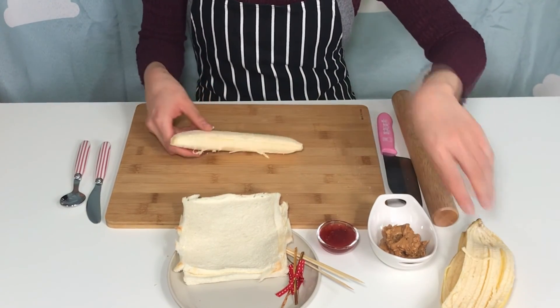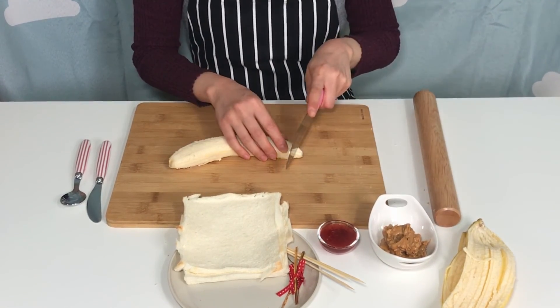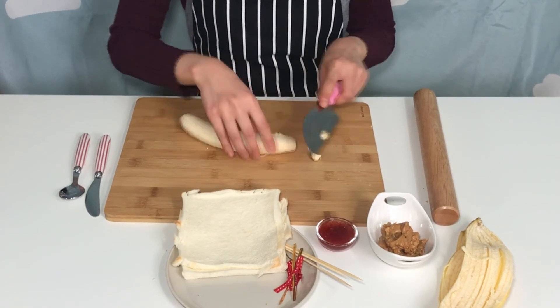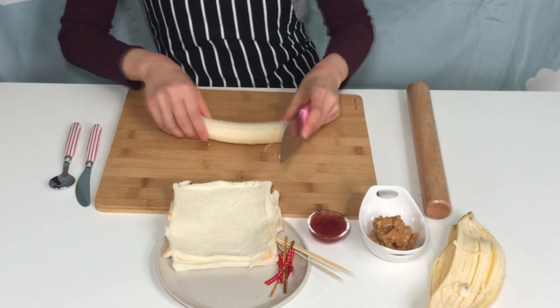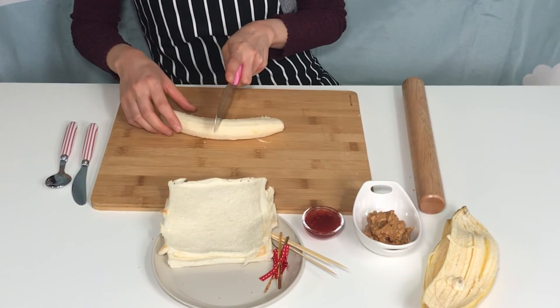Cut both ends off the banana. Always watch out when using the knife — watch out! Cut it about the size of the bread.